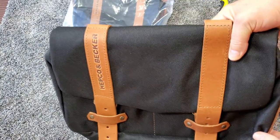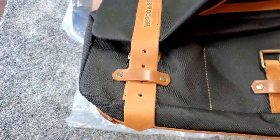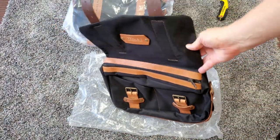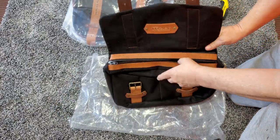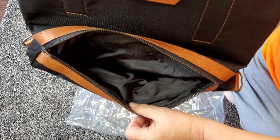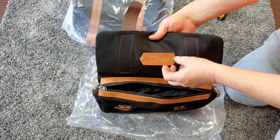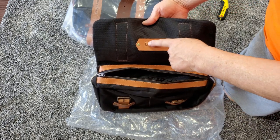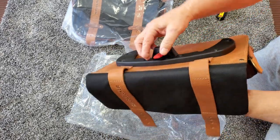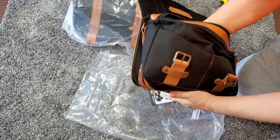They look really nice. The leather smells good. They have a real nice lining on the inside. Got the Legacy leather identifier there on the inside of the flap. And here's the key for the lock. They're just really nice.